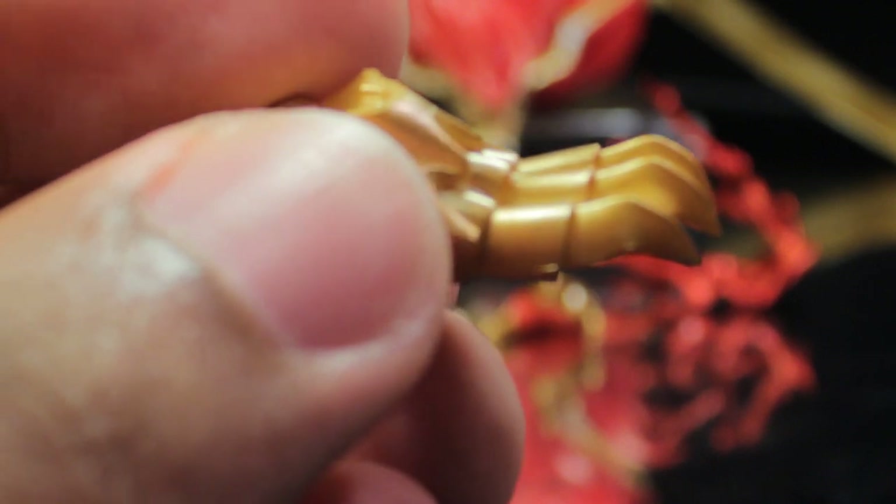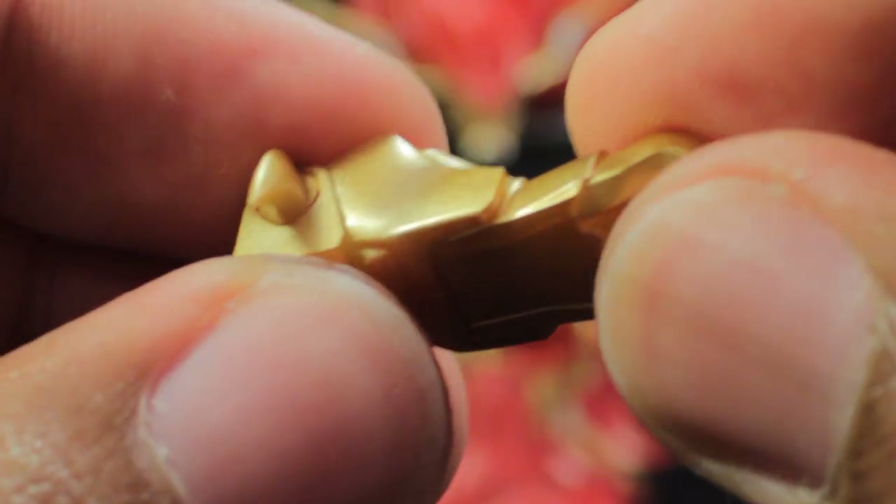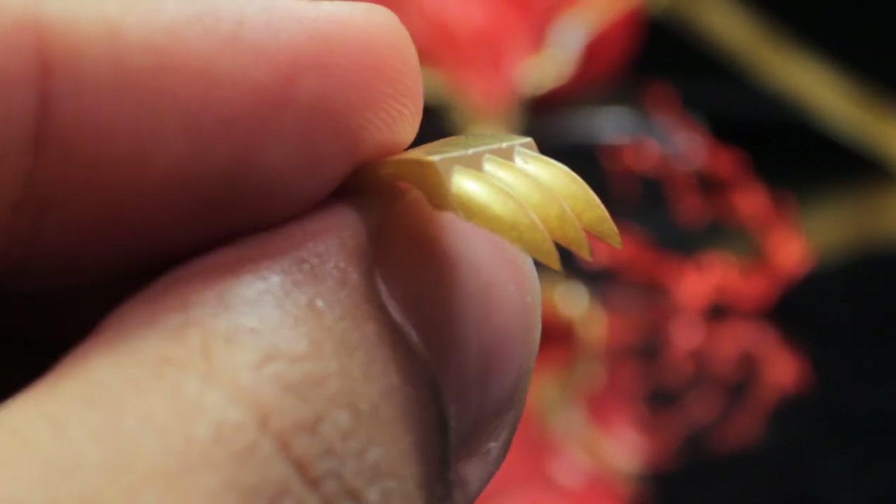The next set of accessories is the Liger armor. Same great sculpt and paint applications. For the feet, the claws are elongated — definitely very cool — and the toes are articulated. Next are the shoulder pads: same great shoulder pads already on the figure, except the claws are elongated.